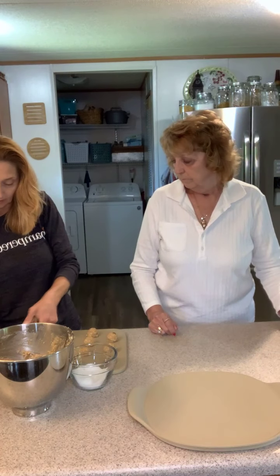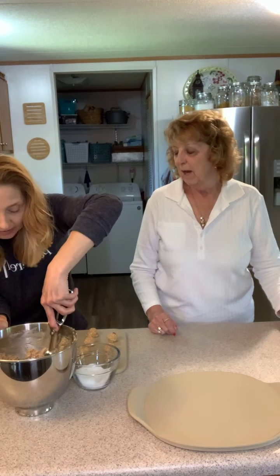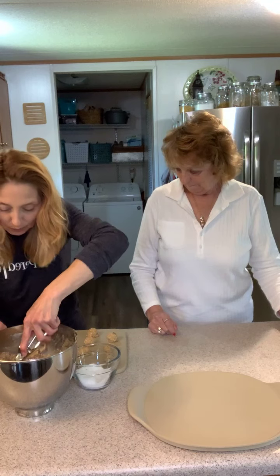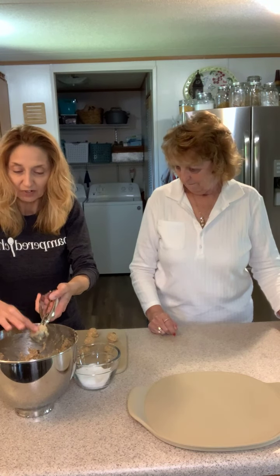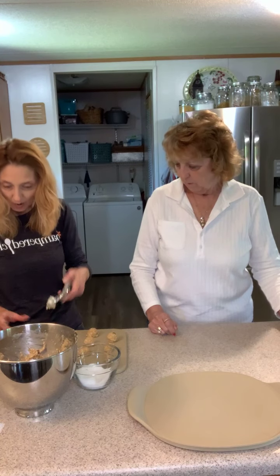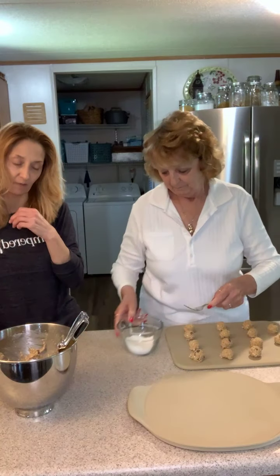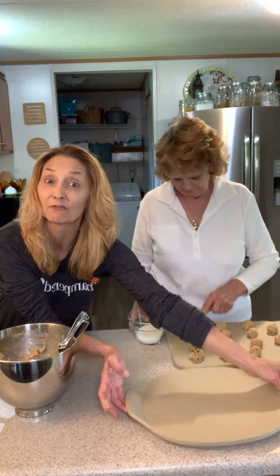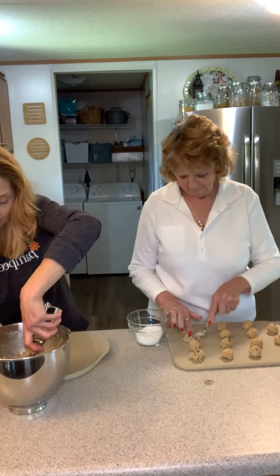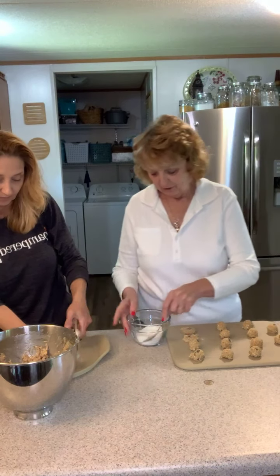Mom's ahead of me, I've got to hurry — she's had more practice! We just wanted to jump on together and make something. I asked mom what she wanted to bake, and oatmeal raisin are her favorite cookies. Come to find out, it's my husband's favorite too, so we're going to have to share.